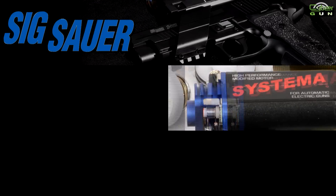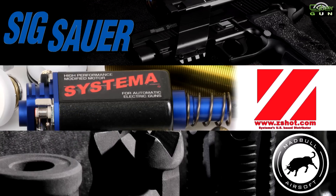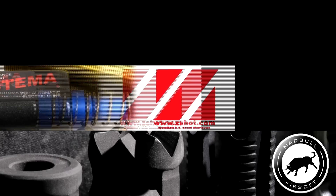Airsoft GITV would like to thank our sponsors: Sig Sauer by Cybergun, Systema, and Madbull Airsoft.